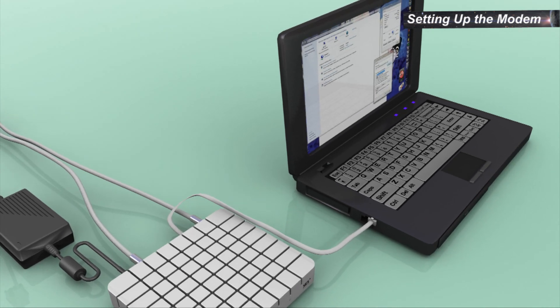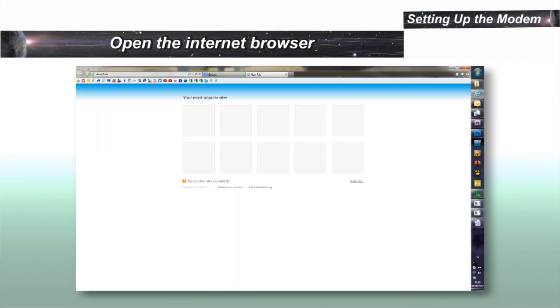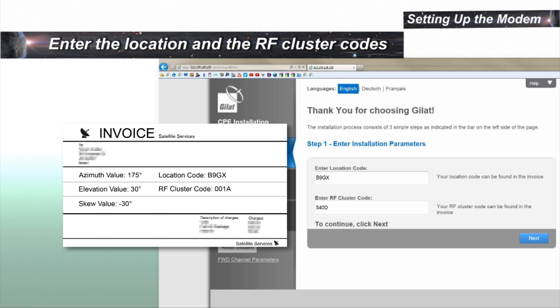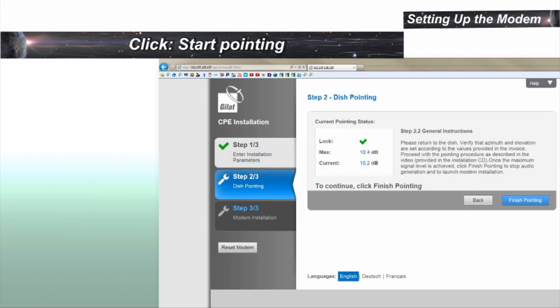Connect the power supply and power up. Configure the computer LAN port as instructed in the user guide. To start the modem configuration, start your internet browser. Type sky.manage in the address field and press Enter. Enter the location and the RF cluster codes and click Next. In the dish pointing page, click Start Pointing.